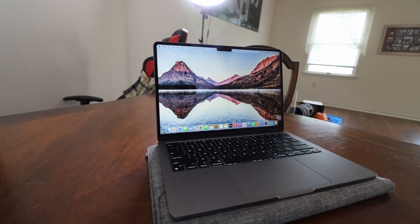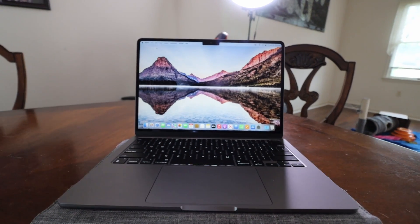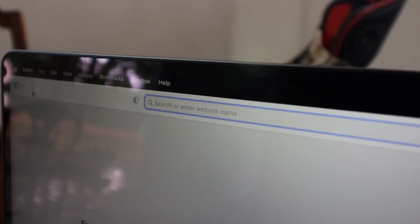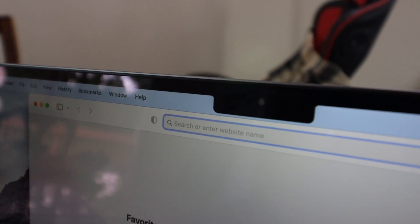Upon first glance, the M2 Air is looking very spectacular. The new 2022 redesign has this flat MacBook Pro style body that's the same thickness from front to back, with slightly thinner bezels and curved corners, giving off a really clean and modern look.